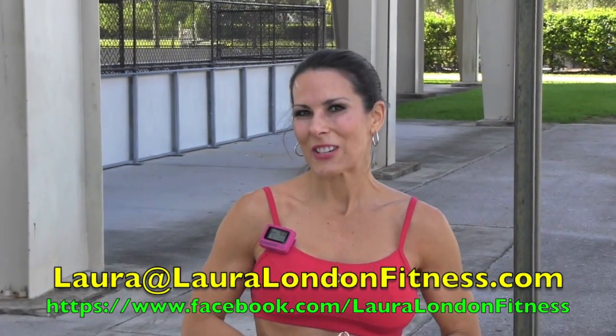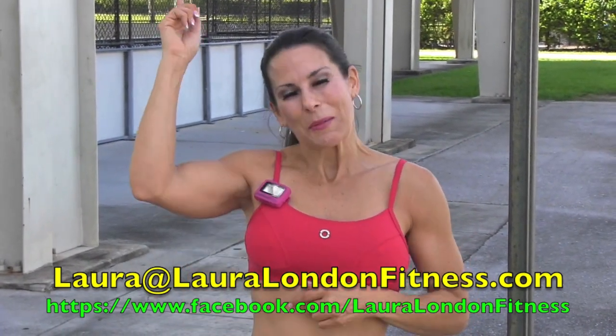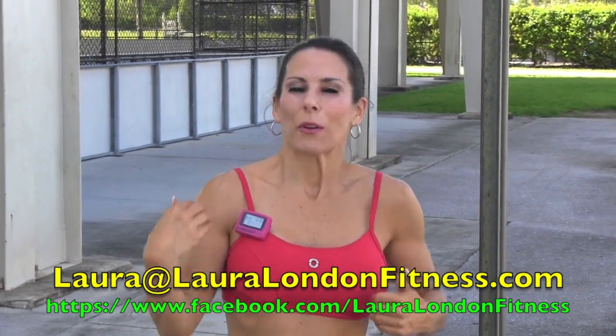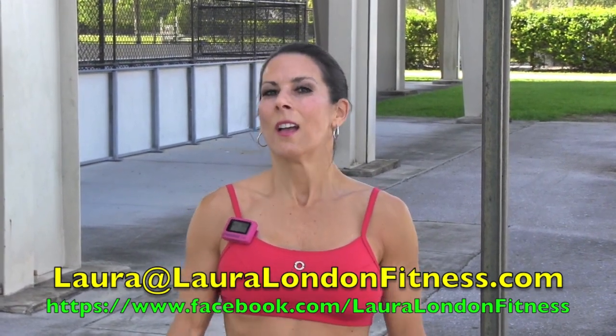If you have any questions, reach me at laura@lauralondonfitness.com. Subscribe to my channel, come over to my Facebook page. I love comments — send me your photos and your stories. You guys are why I'm here. Stay tuned for workout number two on thin thighs coming next week.